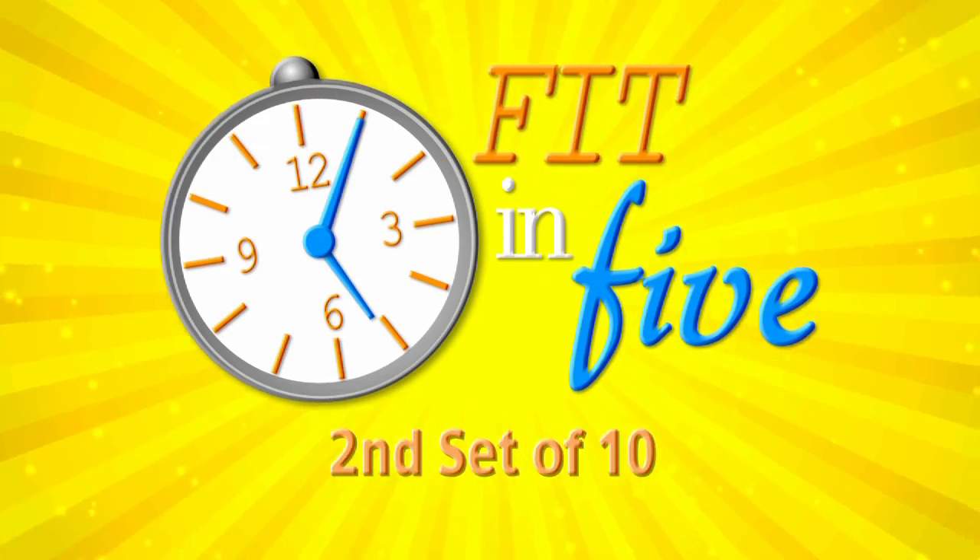You just want to make sure that you keep the abs drawn in at all times and maintain spinal alignment. And last one. Perfect. For the second set of 10, we're going to bump up the intensity to intermediate. That just means we're going to pedal a little bit faster.